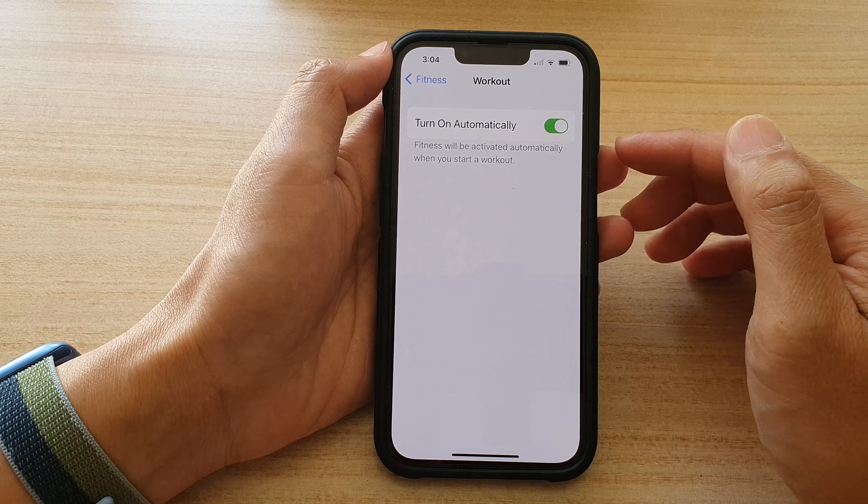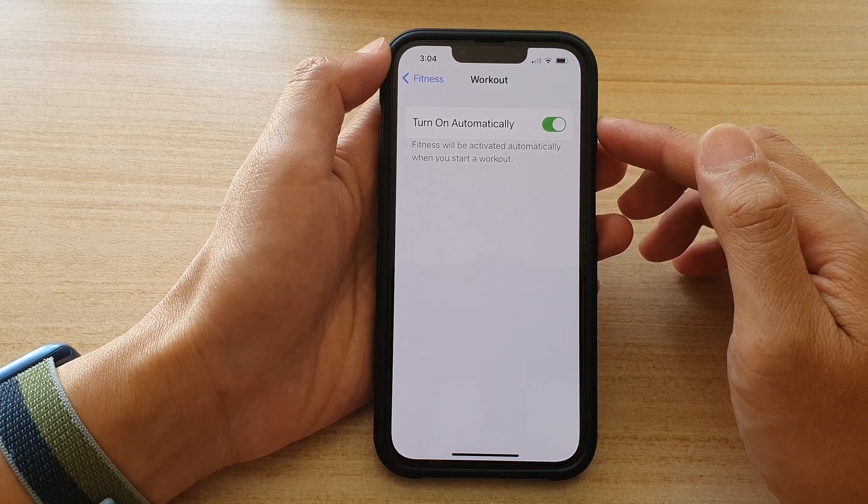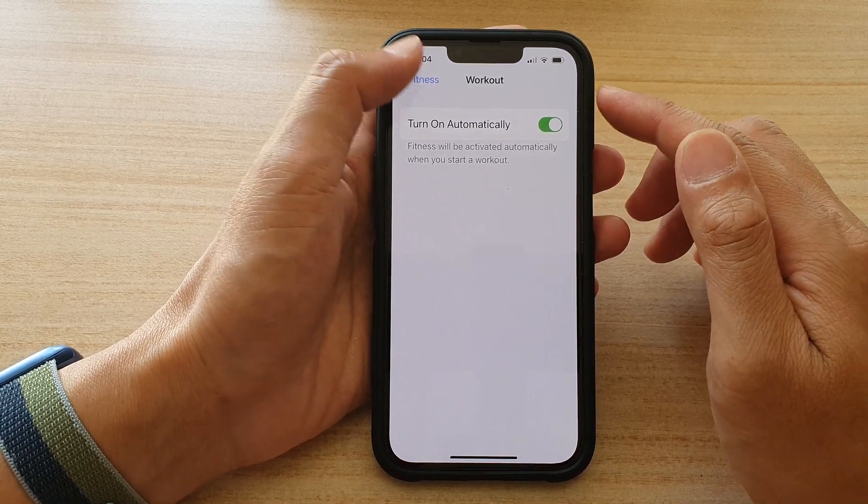So if you are going for a walk or a jog and the phone detects your movement — that you are in motion — it will turn on the Fitness Focus automatically.